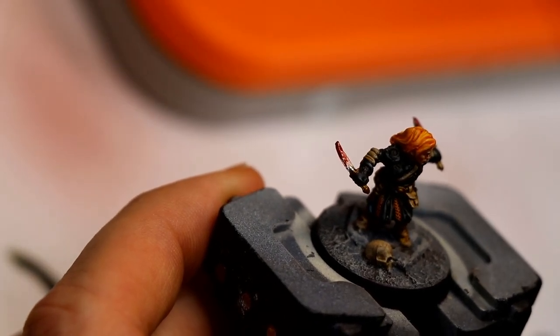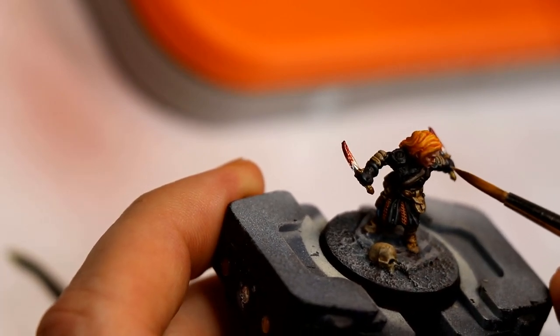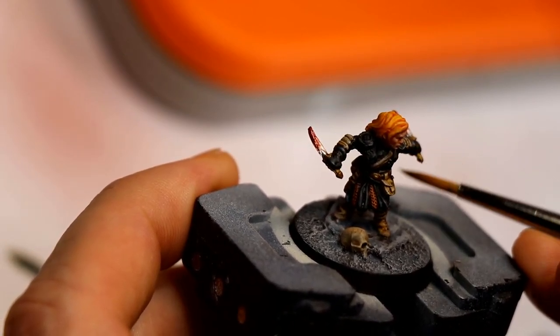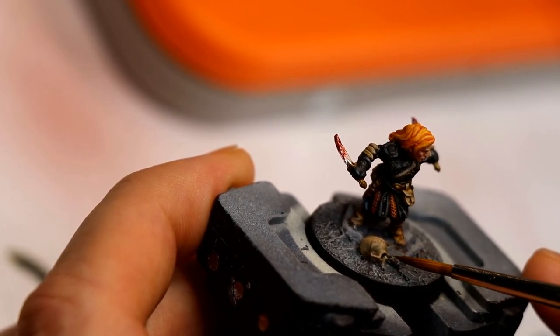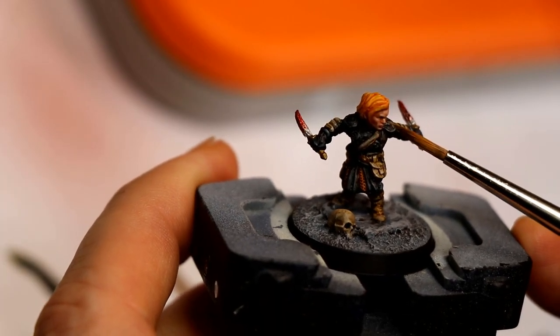The trick here is that you don't want the skull fighting with the face. The skull could have been really bright bleached bone, but then your eye keeps going back and forth between the two. So I made sure that even though it's highlighted, I do dull that down so that it's an interesting detail, but really your eyes should still come back to the face.